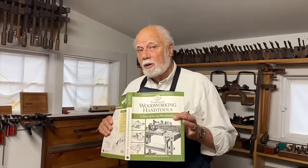Hi, I'm Graham Blackburn and this is Traditional Woodworking by Hand. In our continuing series illustrating this book, we've now got to the point where we're going to be talking specifically about all the many different planes that you need to do traditional non-electric woodworking. Today's episode is all about the jack plane.